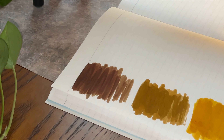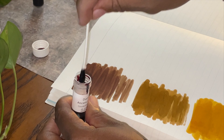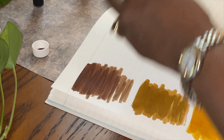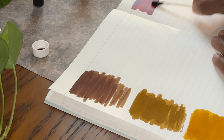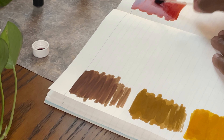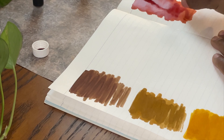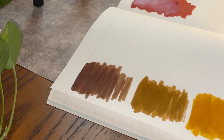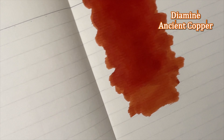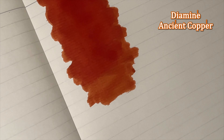Our next will be Diamine Ancient Copper — this is a popular one that I hear people talk about all the time. That looks much darker. It says brown, but that looks burgundy to me — maybe not, but it's definitely a different variation of brown. We're going to close this and bring it up for you. That is the Diamine Ancient Copper.